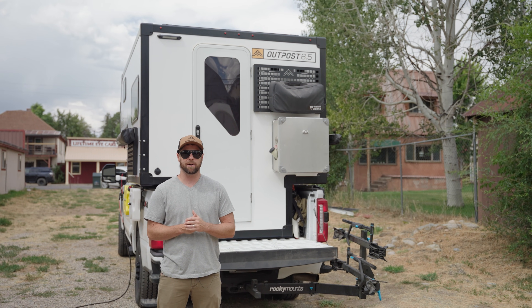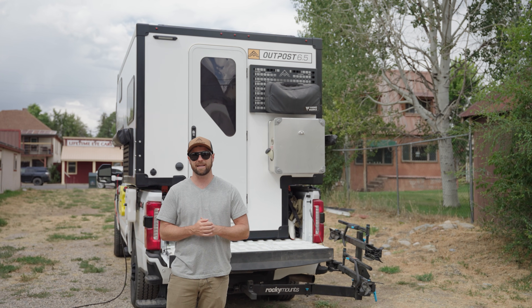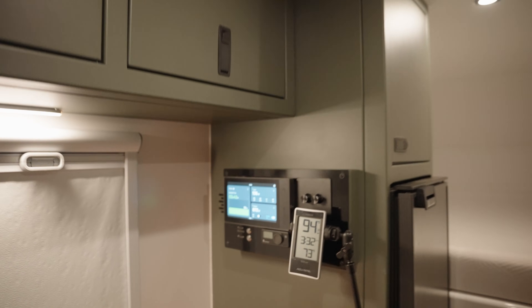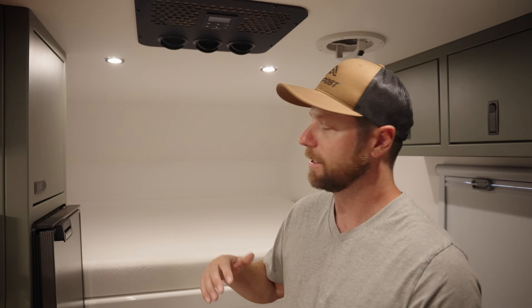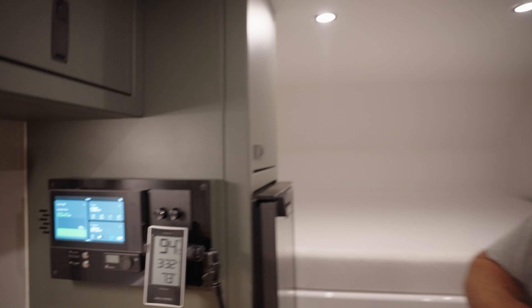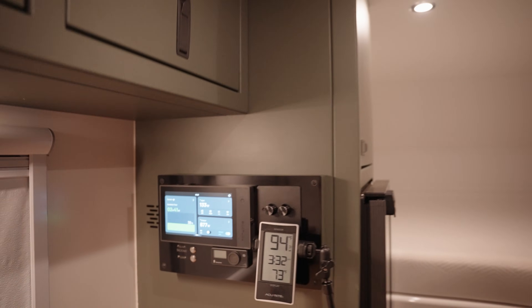It's 3:30 p.m. and we're going to wrap up our AC test after a little over six hours of run time on a hot day here in Colorado. After running from 9 a.m. to about 3:30 p.m., we've maintained a comfortable 73 degrees inside. Honestly, it feels almost uncomfortably cool standing under the AC — you'd probably want to turn it up a bit if working in here. In total, we started at 45 percent battery and ended at 38 percent. Outside is 94 degrees, inside is 73. It's safe to say you can run an air conditioner on battery and solar power all day and stay comfortable.